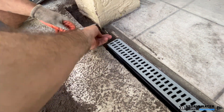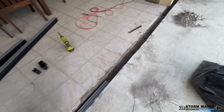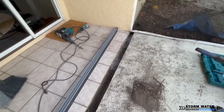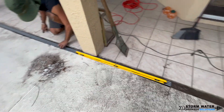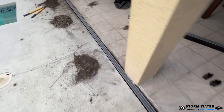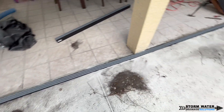The reason for this is because channel drains are going to collect surface water. As the water dumps down into the channel drains, it's going to take the path of least resistance and it's going to find its way into the drain pipe. If you start trying to level your channel drains either to the left or to the right, what will happen is by the time you get to the end of the run, the channel drain is going to be way too low into the concrete and is going to look unsightly and is going to be a trip hazard.